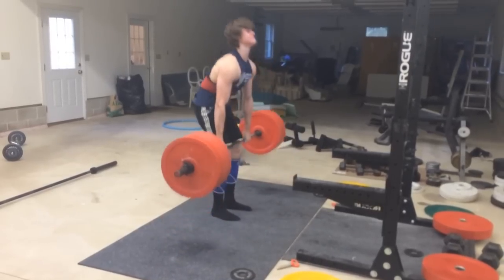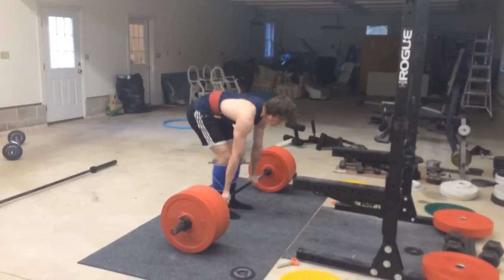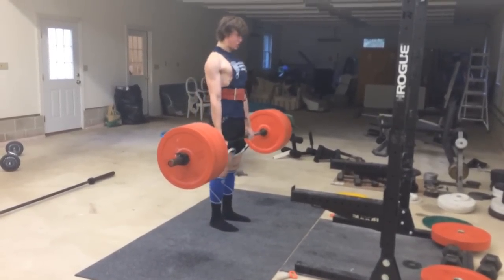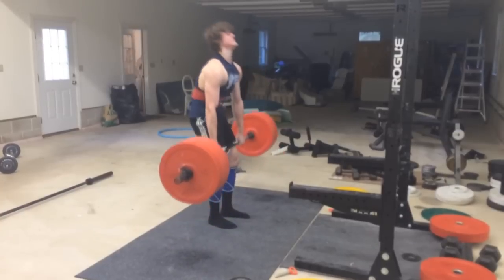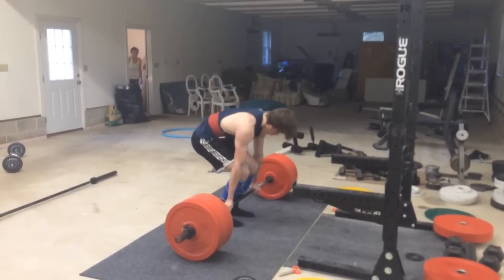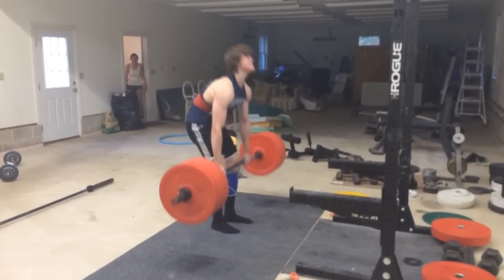One thing you can notice is that I'm having a slight bit too much thoracic back rounding, and it looks like it's lumbar rounding. I need to fix that — I need to strengthen my erectors so I don't pull with a round back. I want it to be perfectly straight. I think this is 10.